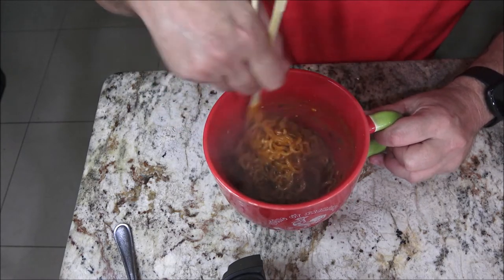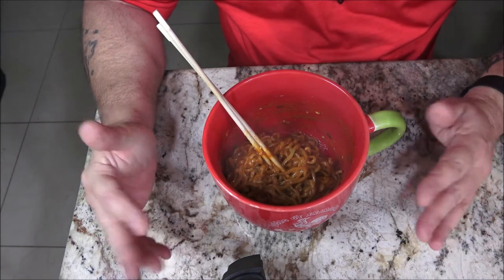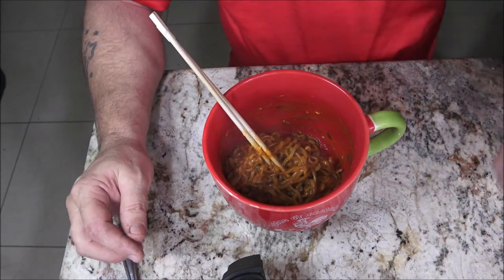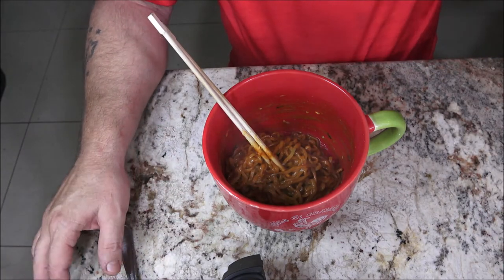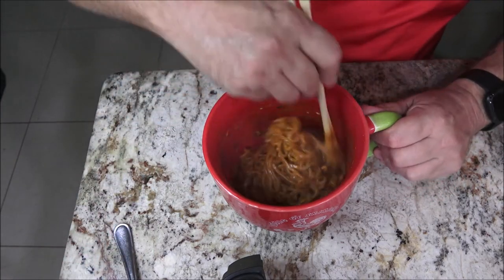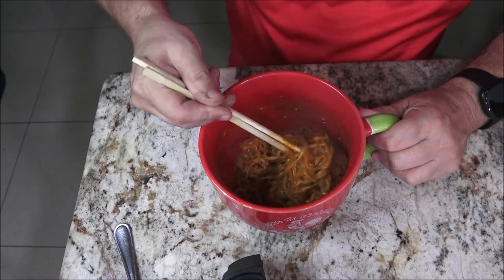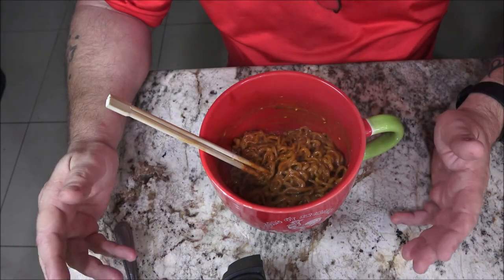I'm not going to freeze a flashlight in a block of ice and drop it on concrete a hundred times because it says it can withstand it. Anything you drop on concrete a hundred times is eventually going to break. If you've dropped a flashlight a hundred times, maybe you shouldn't be walking in the dark.